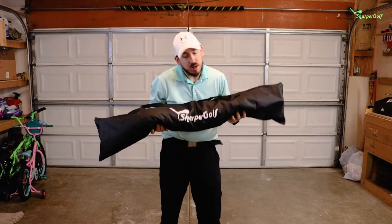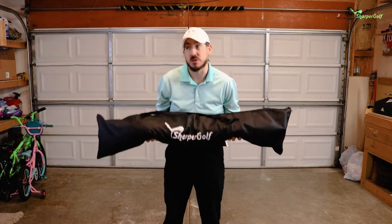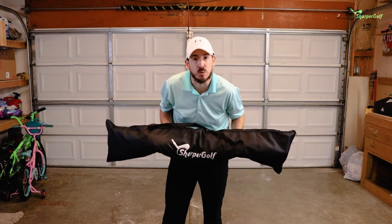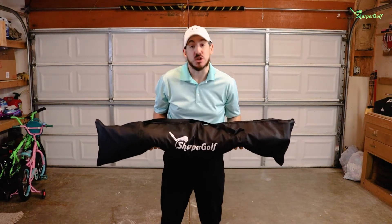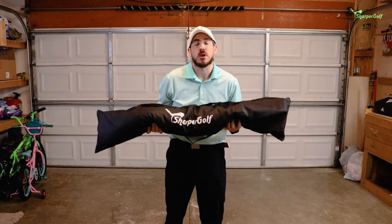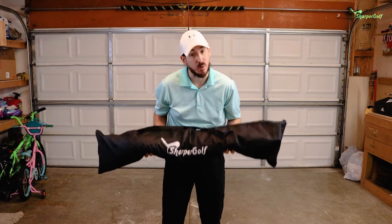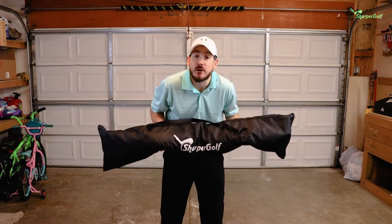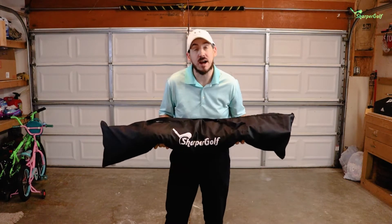As you guys can see, today I'm going to be putting this together inside my garage, but this net could be used indoors or outdoors. If you're working on an indoor driving range set up in your garage during the winter months like I am, this works for that. Or if you're in a warmer climate or it's summertime and you want to set it up outside, you can do that as well. The package includes four stakes for outdoor use in the grass, but since I'm in a garage, I'll show you how easy it is to assemble here.